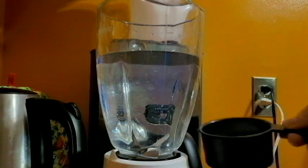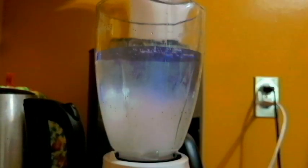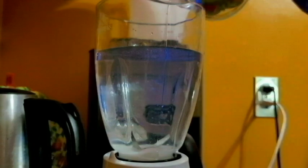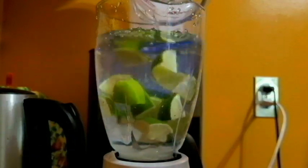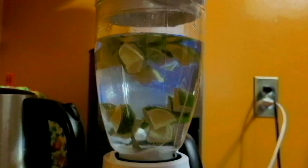I've already put the water in the blender and to that we're adding five tablespoons of white sugar. Doesn't that look pretty when it falls in the water? And two whole limes — you just wash them and chop them up into chunks. Don't bother peeling them; you're putting the whole thing right in the blender. Then you're going to put the lid on and give it three to four quick pulses.